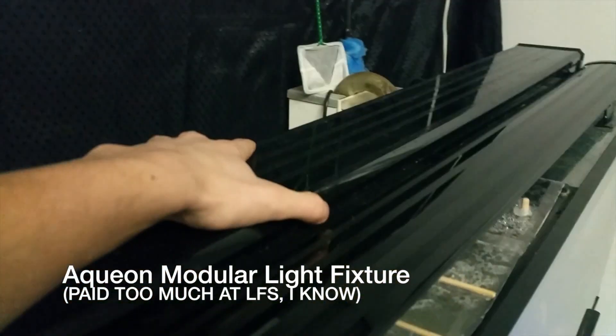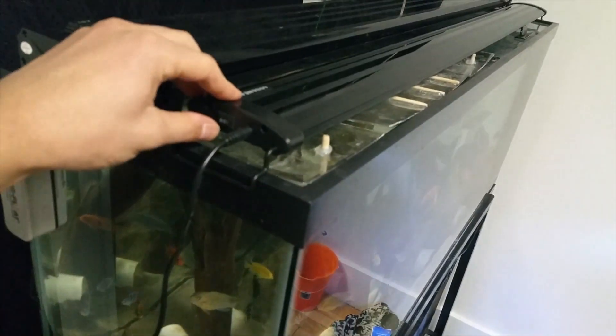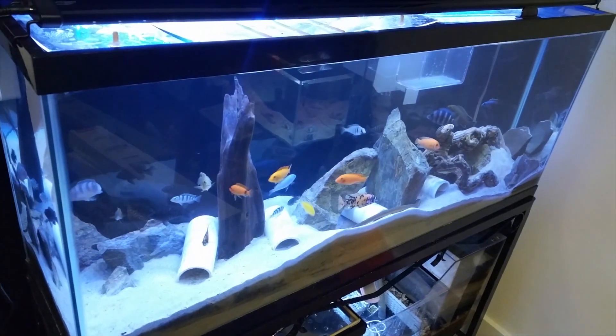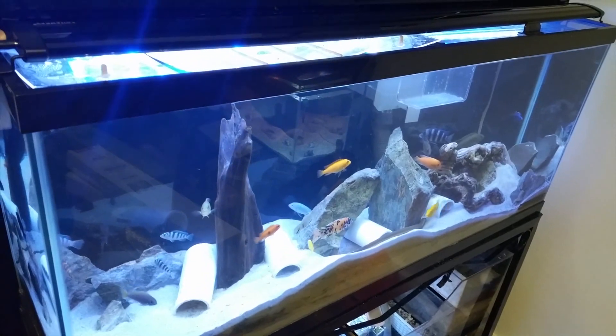The Aqueon setup includes the fixture and a $30 extra add-on blue light. It does have an extra slot to add another light — I believe they have purple, green, and red options. So this is the Aqueon light; it does its job. And then here's the $43 eBay light.